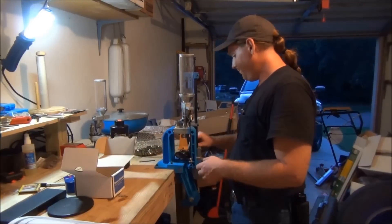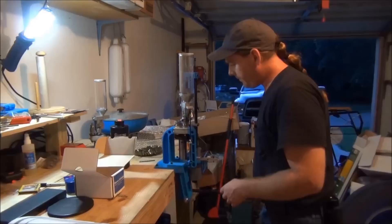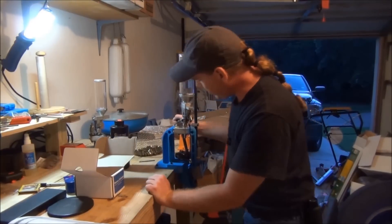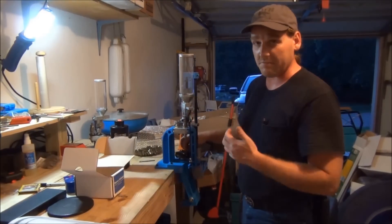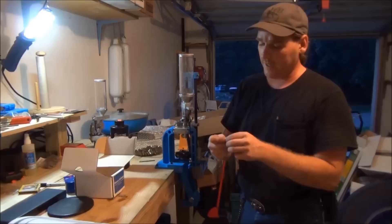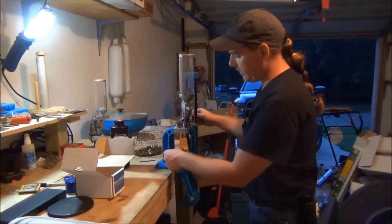So let's get this going. I'm going to go ahead and come up, resize — normally I deprime, but since I've already done that — and there we go, new primer. Now we're going to come over here to the powder.